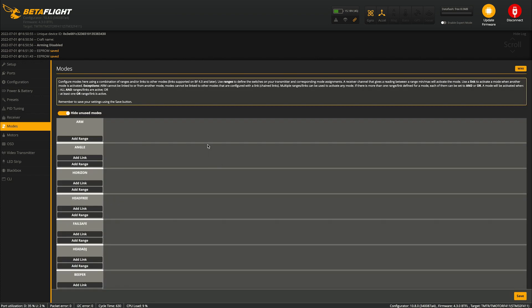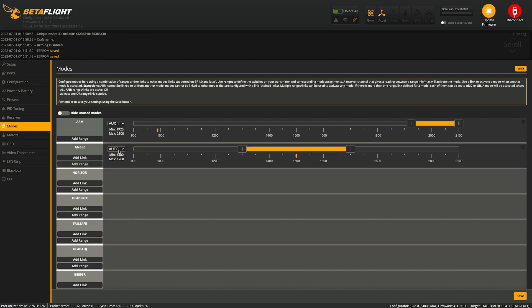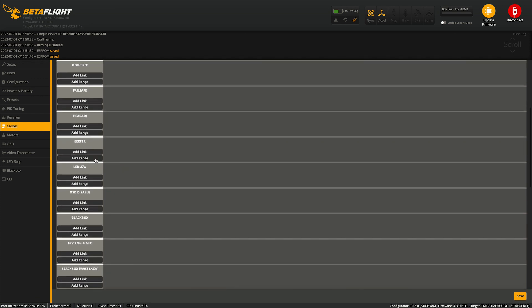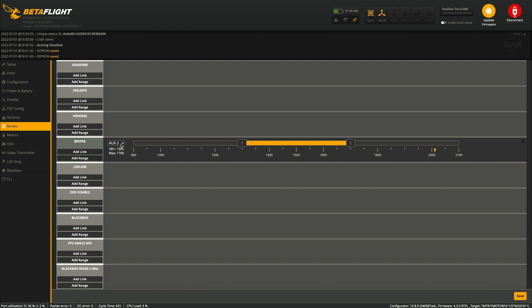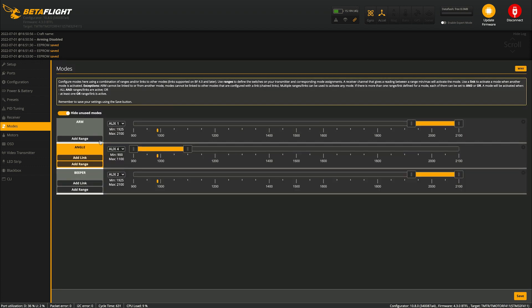Next, go to the Modes tab — this is where you set up all the switches on your controller. Select Add Range; it's set to Auto so when you move a switch, you'll see it move on screen. Adjust the range so it's within the yellow bracket when the switch is on, and out when it's off. I'm setting up Angle Mode on a switch and a Beeper switch. Hit Save. Once saved, move everything around and confirm it all looks correct.